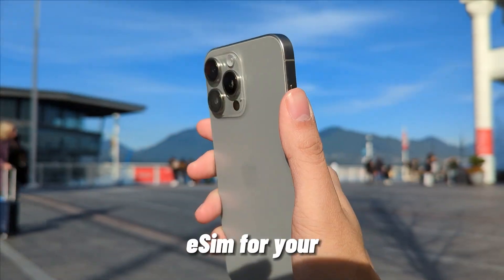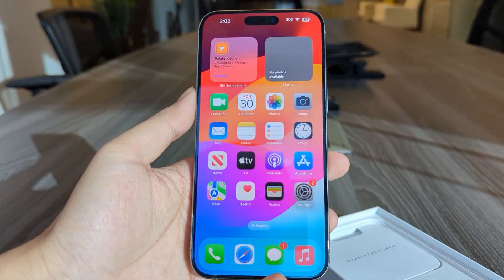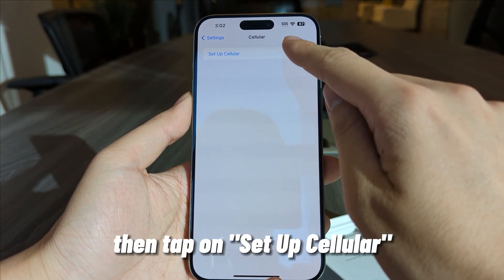Here's how to set up your eSIM for your iPhone 15 series. There are a couple of ways to do it. The first method: go to Settings, tap on Cellular, then tap on Setup Cellular.